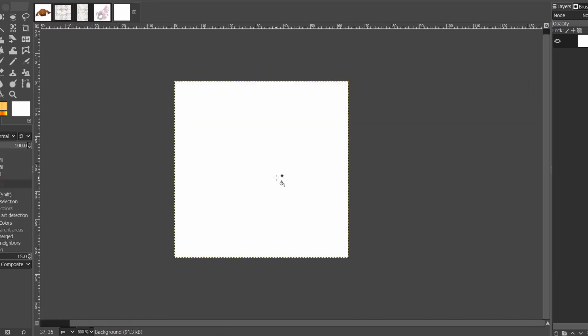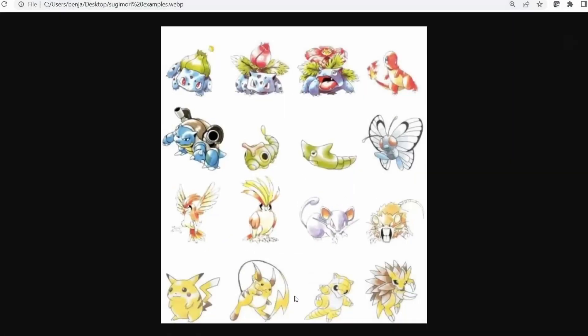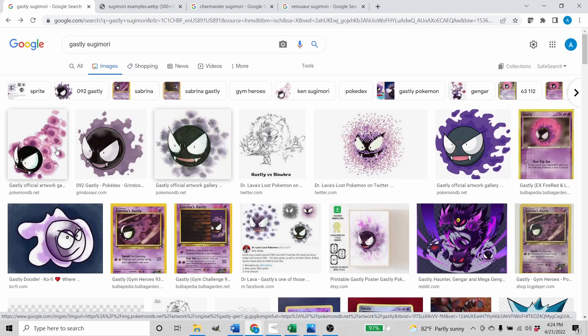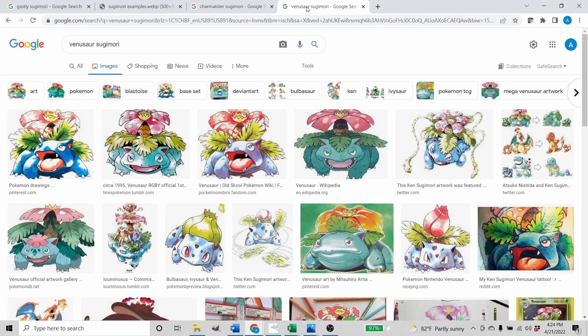I'm going to paint the background white and create a new layer called ref. You can see here I've just searched 'Ghastly Sugimori,' and usually there's going to be two different Sugimori arts — usually one's more of a dynamic pose and the other is more of a regular stand-there kind of pose. If you look at Charmander, this is the newer Sugimori style, but I like the old watercolor style for this.